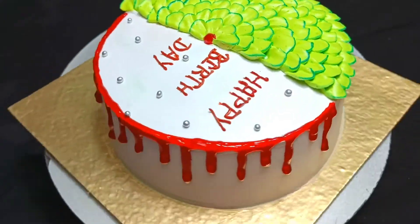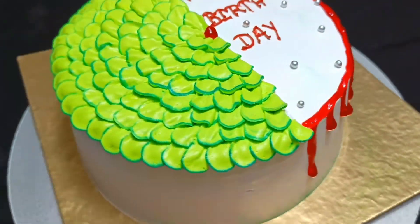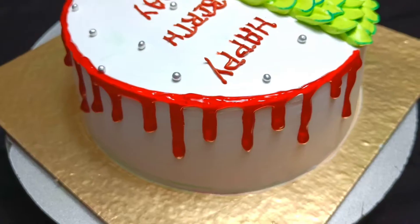How did you like this cake decoration? Please tell me in the comments. See you in the next video — bye-bye!